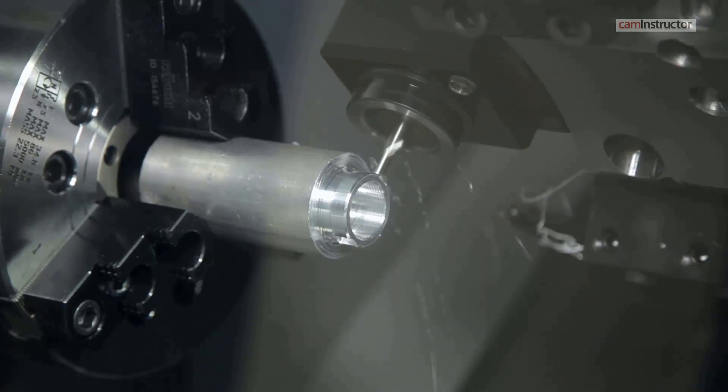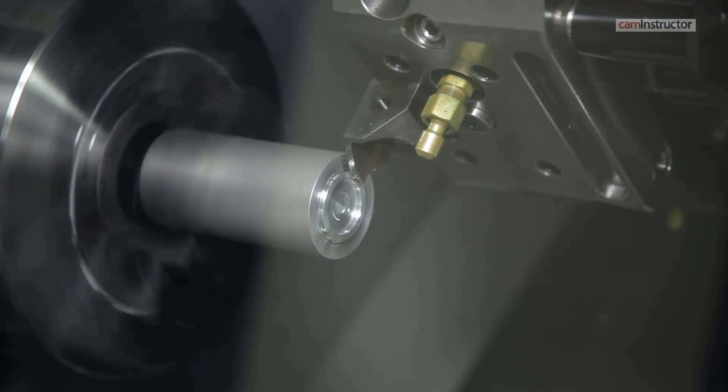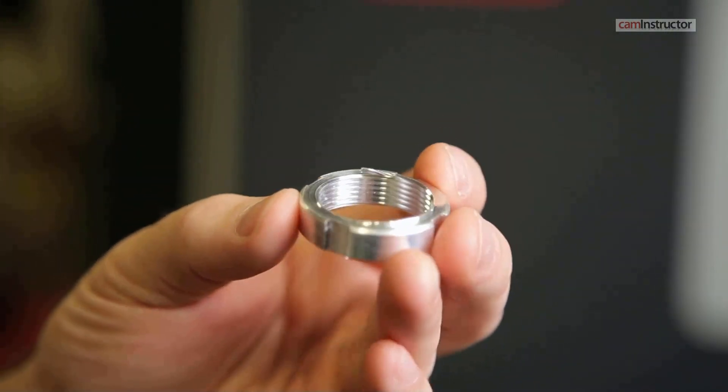Once the program ends, the workpiece can be retrieved from the machine. Open the machine doors and wiggle the workpiece off if it has not already fallen off on its own. This completes Task 5 and Lesson 3.